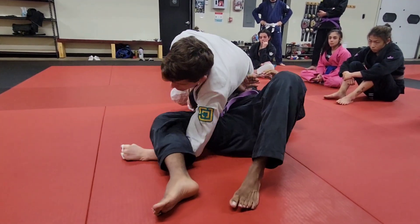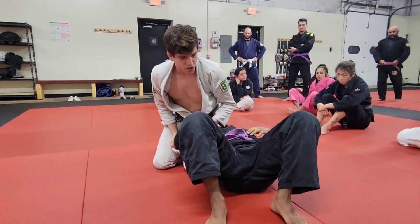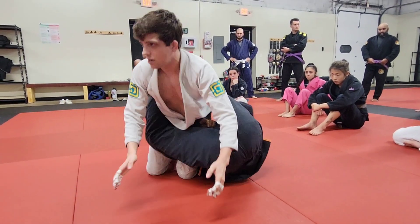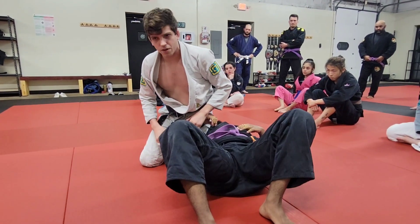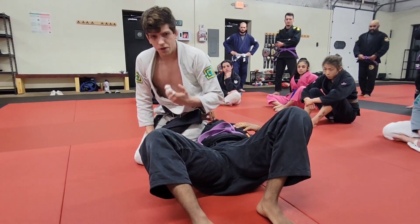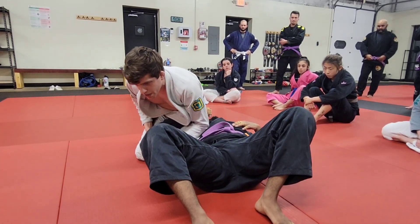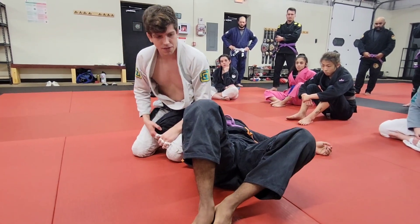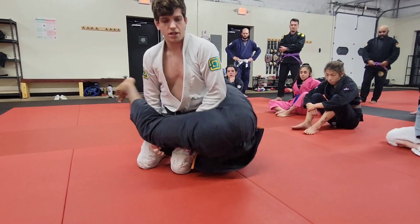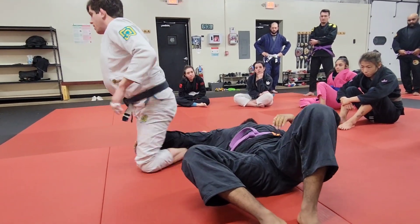From here we start to sit up. When you sit up, we want to avoid a reverse closed guard situation — I don't want to come all the way up and offer him something to work with. You always want to be low. If it's a situation where you can try to throw his legs over, do that. When you land, make sure you're nice and low.